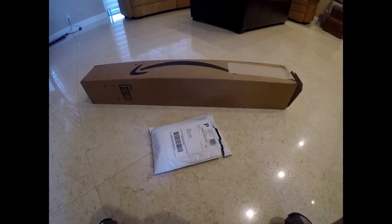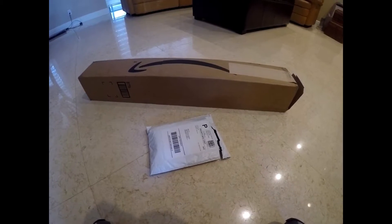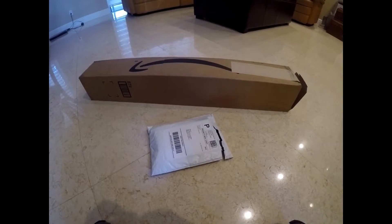What up guys, it's Peacock Nation here, and today I will be doing an unboxing and field test of my new combo.